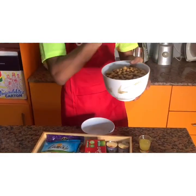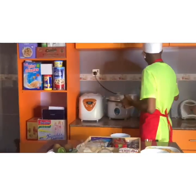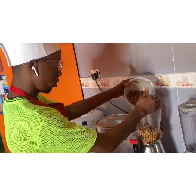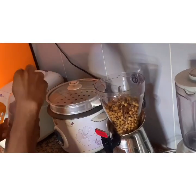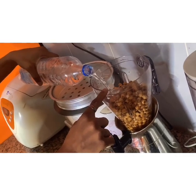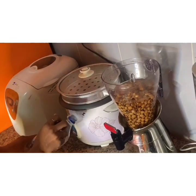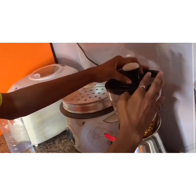Now this is the well-washed tiger nut — we call it 'ofio'. You pour the tiger nut into your blender, and then you pour water to fill up to the same level as the tiger nuts. The water needs to be up to the level of the tiger nuts so it makes a very nice tiger nut puree. You cover the blender and blend — you could just sing along while blending!